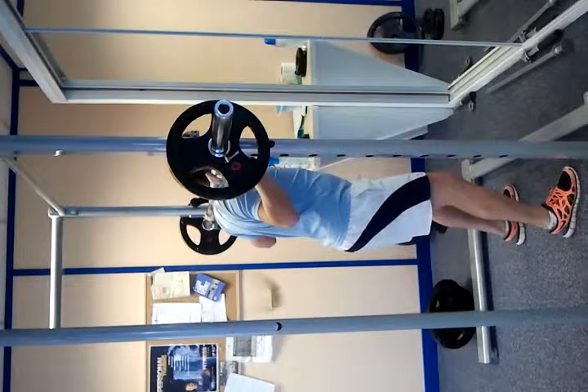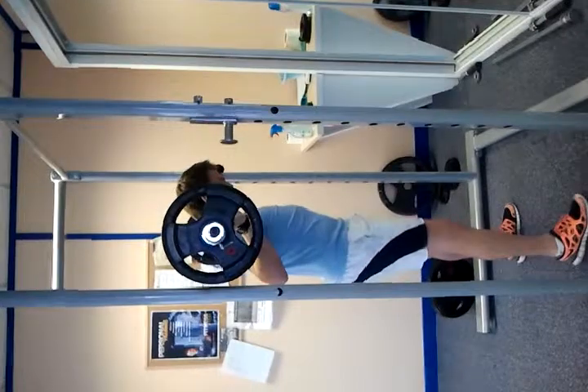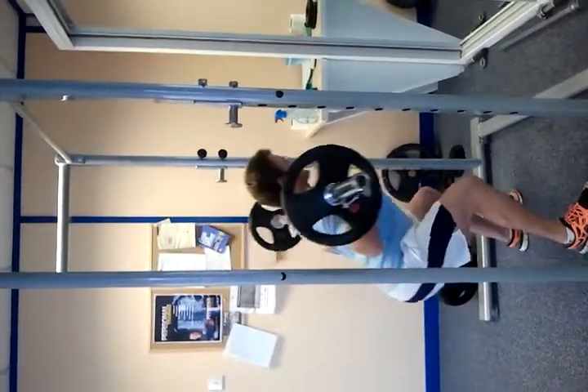Step back, good wide stance. Looking up, chest up and sit back on the heels, keeping the back nice and straight, all the way down and drive through the heels again.